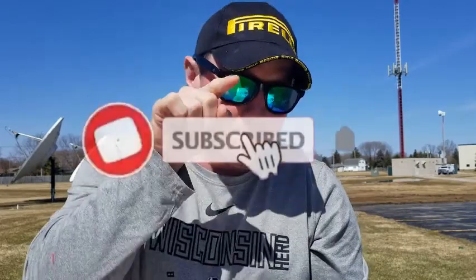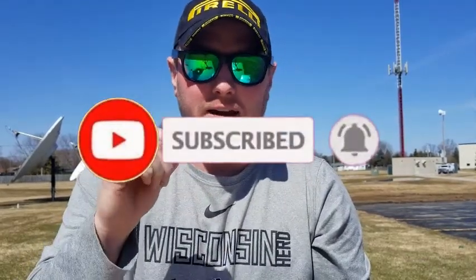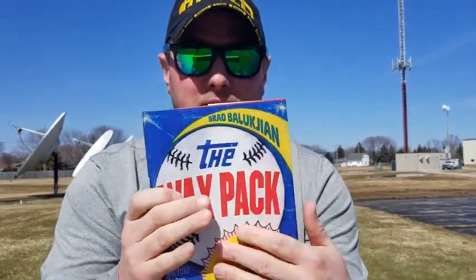Before we go any further, push that subscribe, click the like, and hit that bell to get notifications when we do post. We'd appreciate that here on the YouTube channel, TheScoreWI.